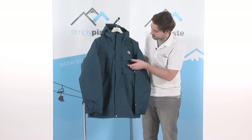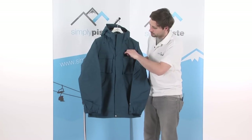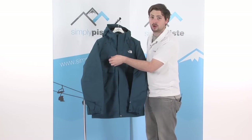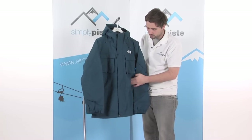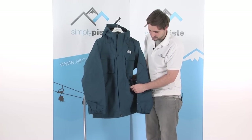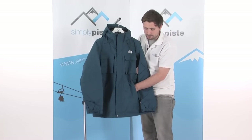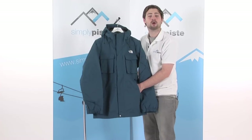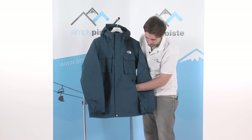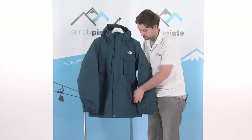Some of the features on here: a little stash pocket on the chest on this side, another one on the other side as well, so great storage towards the top. Nice large zippered pockets at the base of the jacket, with velcro tabs to close the baffle over the top of the zip for a bit more protection. These are fleece-lined pockets, so they keep your hands nice and warm and there's really loads of space inside — a great pocket to store your bits and pieces in.